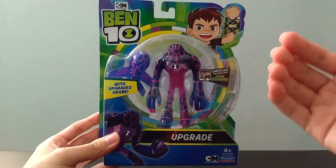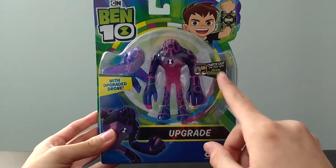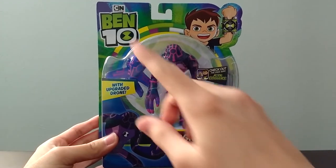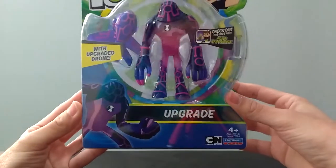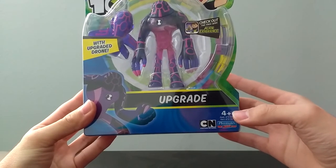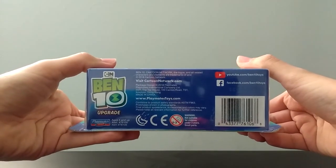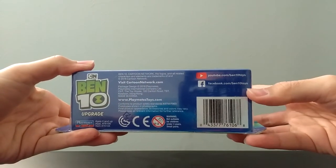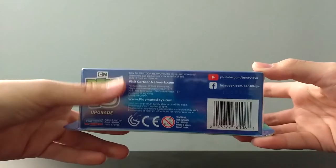Here we have the packaging close-up and in-hand. We've got the figure here with his upgraded drone accessory. You get sort of like an advertisement for the Ben 10 Alien Experience app. You've got the title Ben 10 up here, Ben doing a cool action pose, and on the front you've got a picture of Upgrade, his name, and the Playmates Toys Cartoon Network logo. This toy is for ages 4 and up. On the bottom of the packaging it's basically just some information — most of it's the same as the front of the box, but you get a little link for YouTube and Facebook, and some product information about Playmates Toys, Cartoon Network.com, Safety Hazard, and all that good stuff.